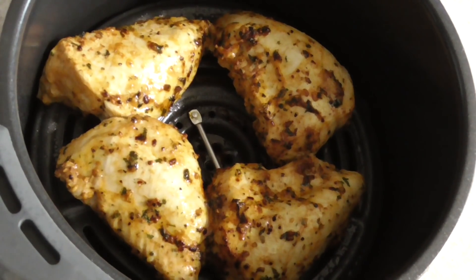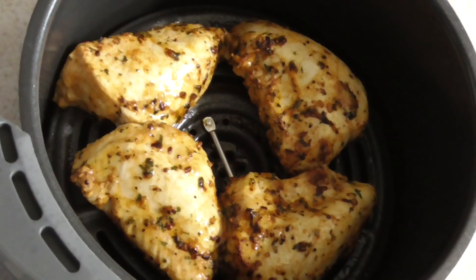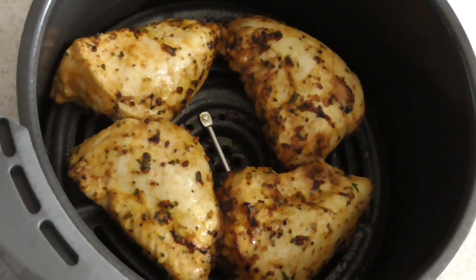We use smoked paprika on here — it calls for regular paprika, but the smoked paprika is going to add a really good flavor to that mac and cheese. It is the bomb.